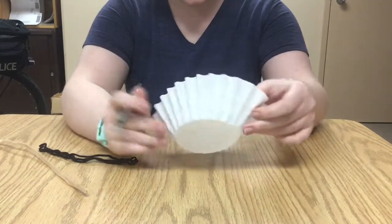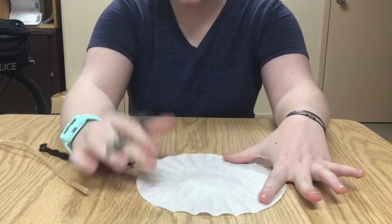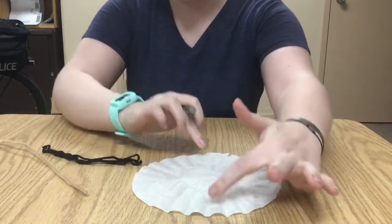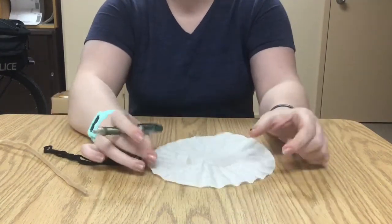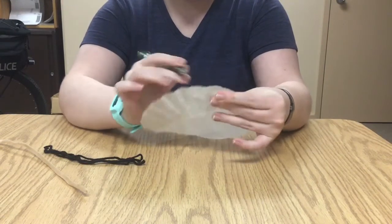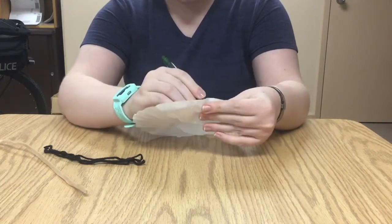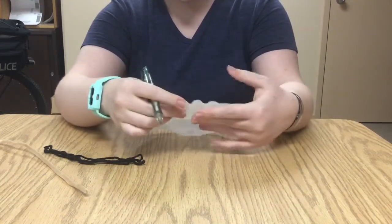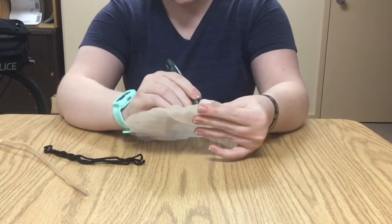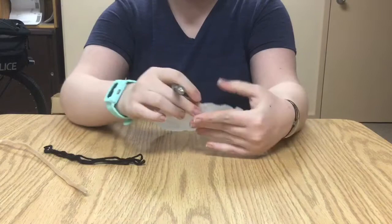You're gonna need four holes in your coffee filter and they should be about across from each other like this. I'm gonna poke them with my pencil. I'm gonna have to push a little bit but that's okay. Coffee filters are a lot stronger than I originally thought they were, but I guess that makes sense because they're meant to hold water.